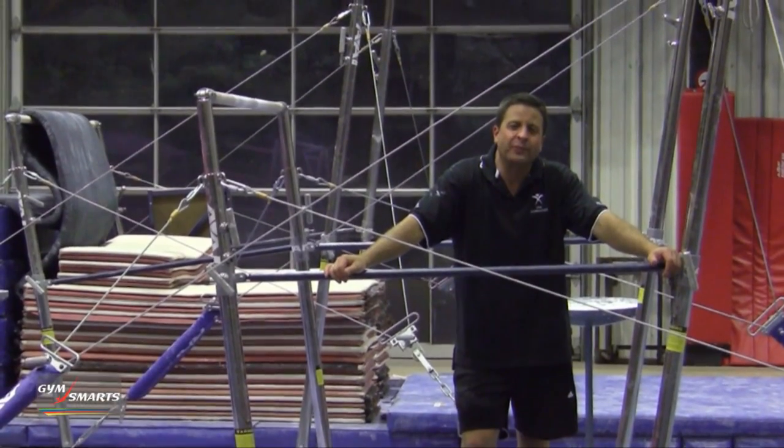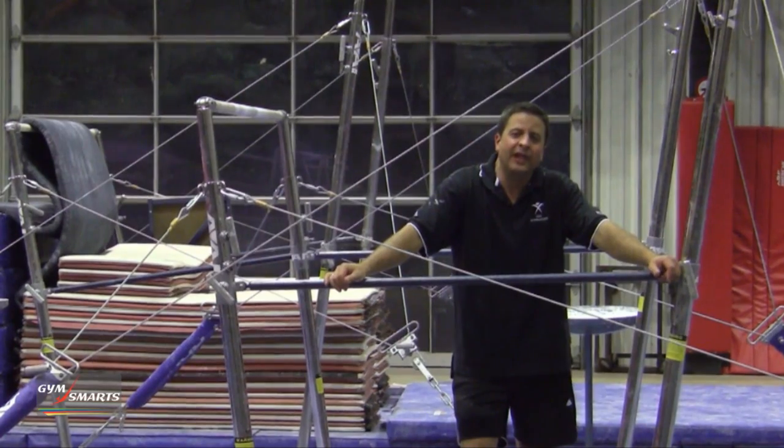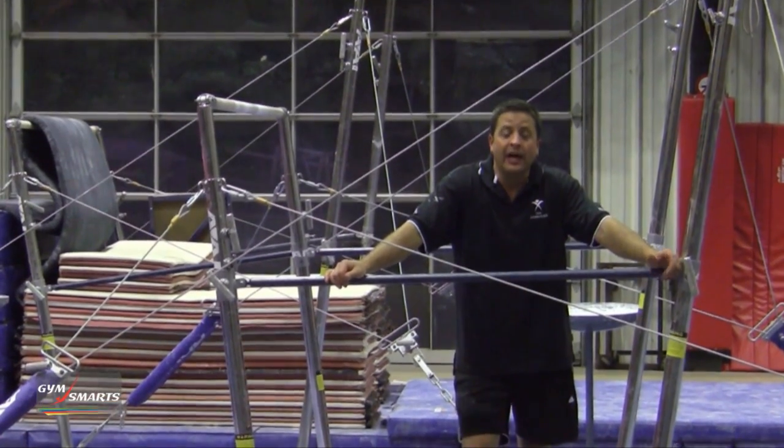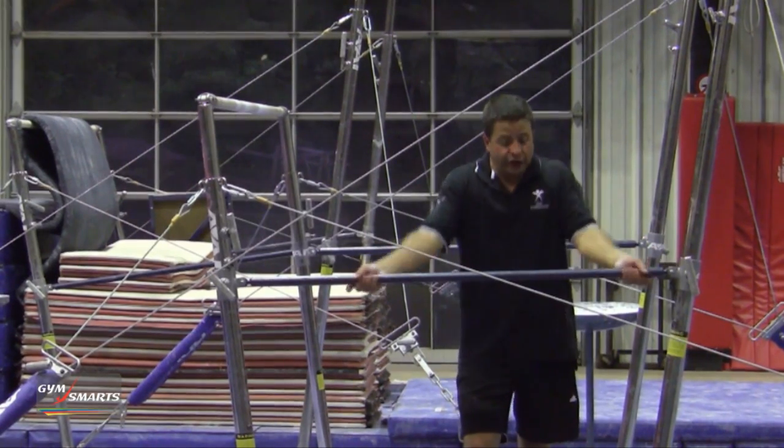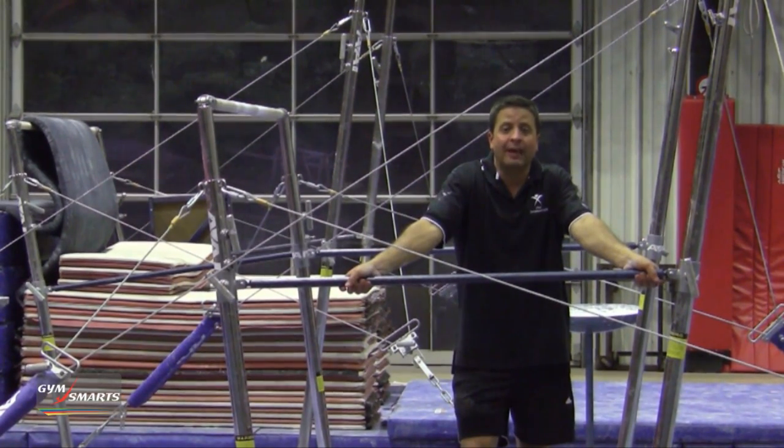Hi, I'm Tony Retrosi and this is your Gymnastics Minute. Today we're going to talk about the front giant and some quick and easy drills for the girls to do so they understand how to shift their weight and shift their grip to the top of the bar.